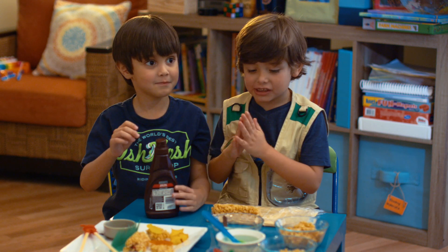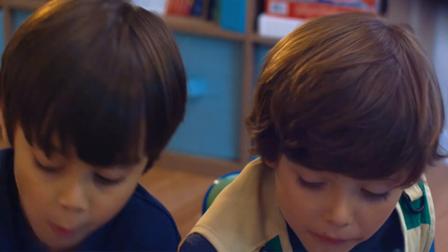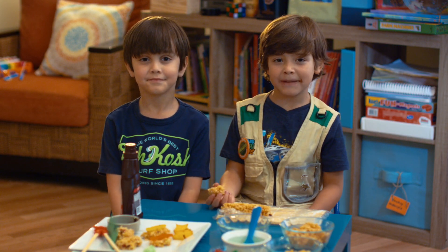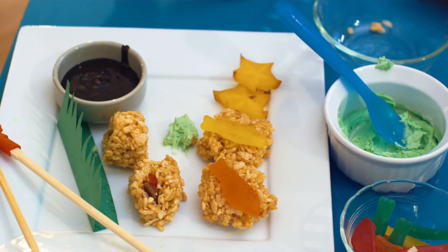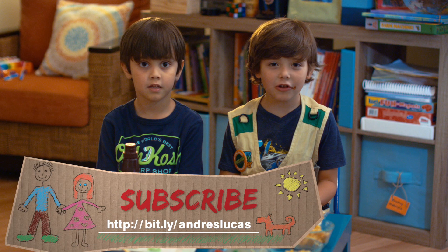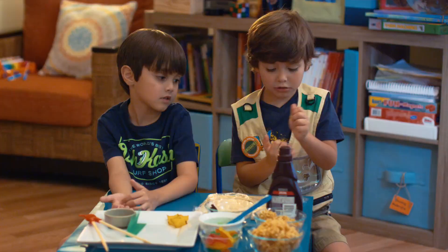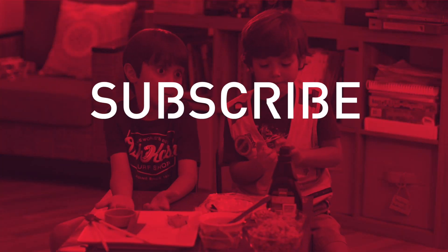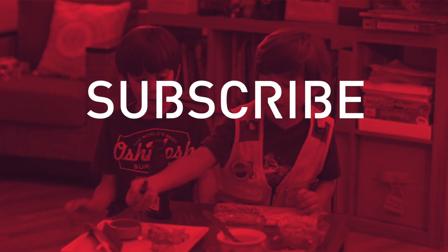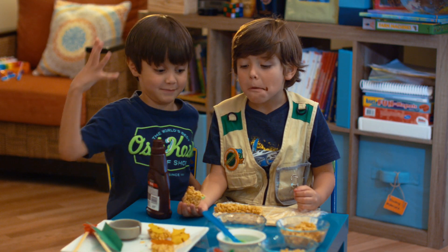Now let's eat. Mmmm! It tastes like raisins. I hope you liked my video where we made sushi. Let's thank our chef and teacher Paloma. And remember to subscribe to my YouTube channels. Bye! Let's finish eating. You just got chocolate on your arm!